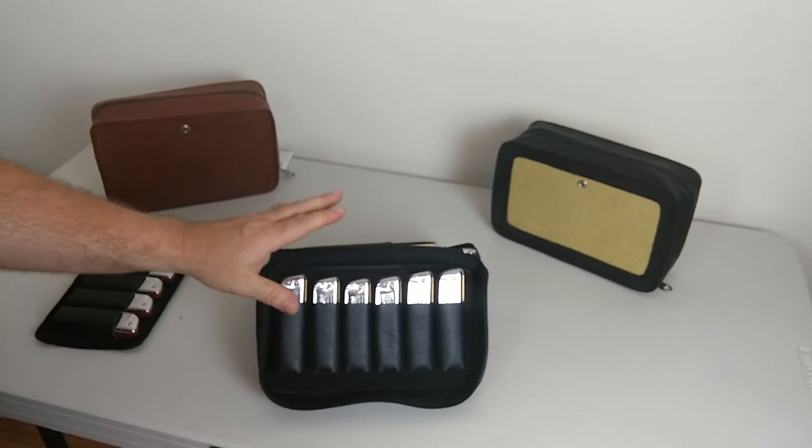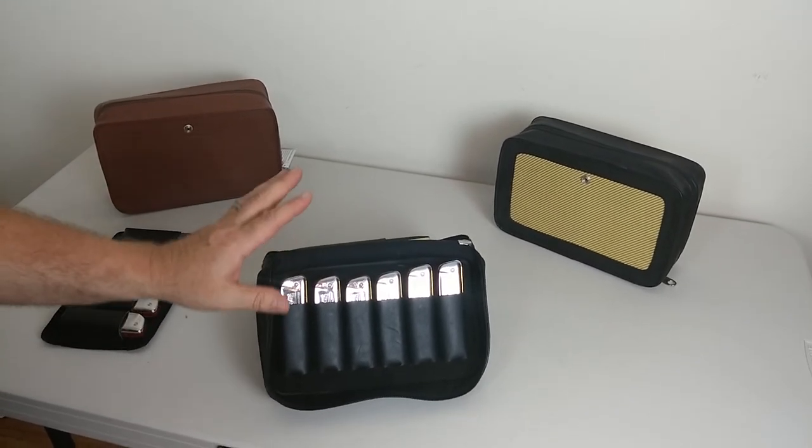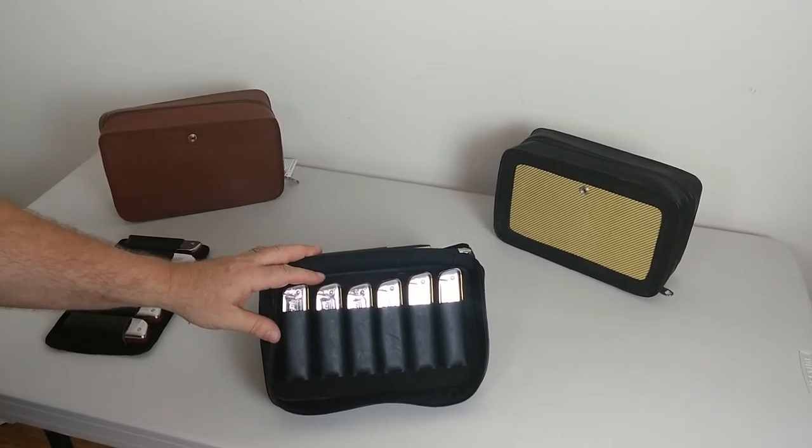This is the handcrafted leather harmonica case by Pete Schmidt Music Accessories, available in black, brown, and the authentic tweed deluxe version. Thank you very much!